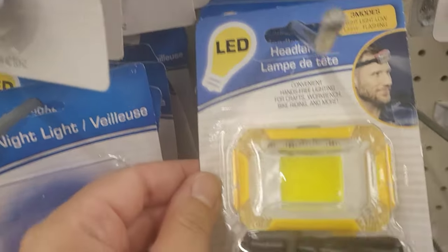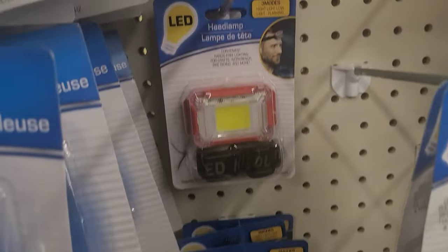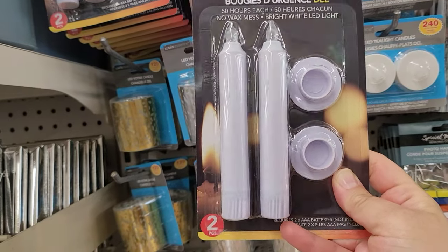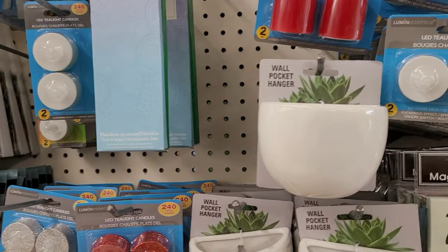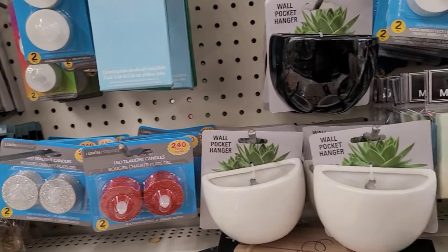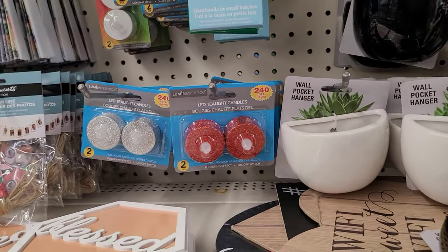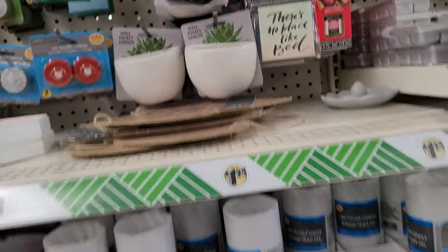This one is for the night runners — the car still needs to see you. It wraps around your head and is also great for basement work, maintenance work, or garage work. These are so cute — wall pocket hangers. You can't put real plants in them but I think they're adorable. I got two of them with no idea what I'm going to do with them just yet, but I figured better to get it before it runs out.